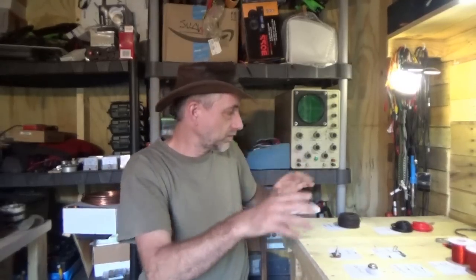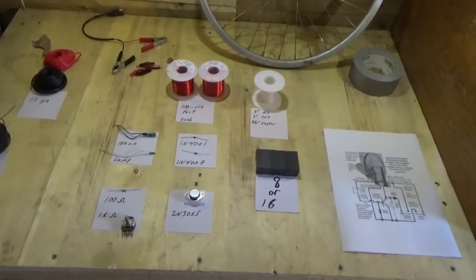Let me show you what I've got organized here for you — all the parts that you need to make your own Bedini motor. There's some variability and options, so I'll discuss each thing as we go. The original article from around 2010 that I wrote on how to build a Bedini motor covers all the parts and how it works. I'll put the link down below in the description.